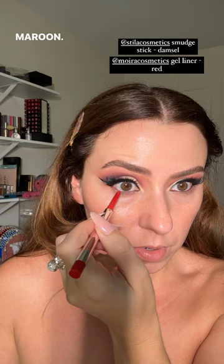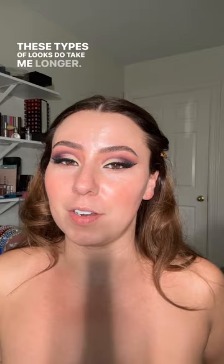This one's from Mara Cosmetics — they have really fun colors in these. I'm going to take a little break; these types of looks do take me longer. I am just wild with precision — I will sit here and try to perfect forever. Let's take a five-minute break and I'm going to grab a quick coffee. I'll be back and we'll finish the complexion. I also don't know what foundation I want to use, so I'm going to go look for some stuff too.